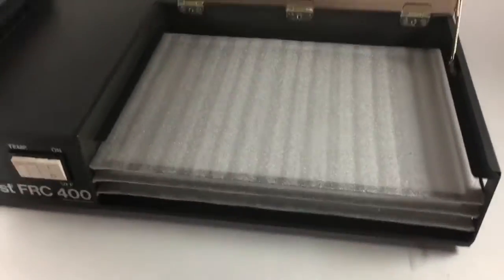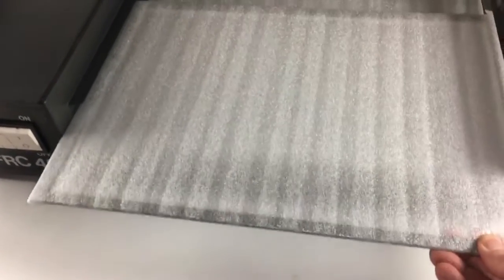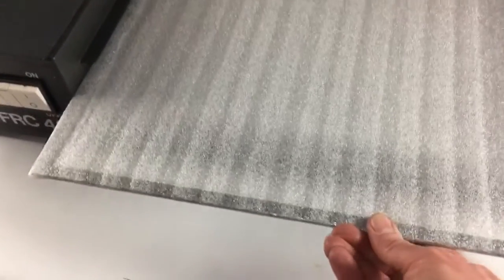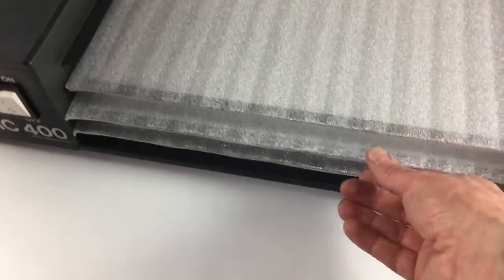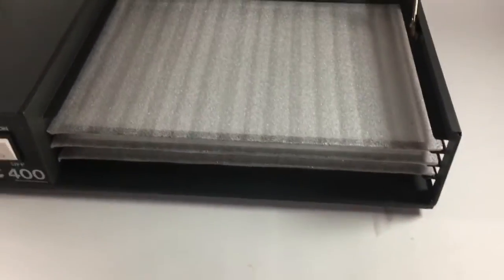You can see the shelves. These I have had to re-cover because the original black foam had perished, but they are reasonably functional.